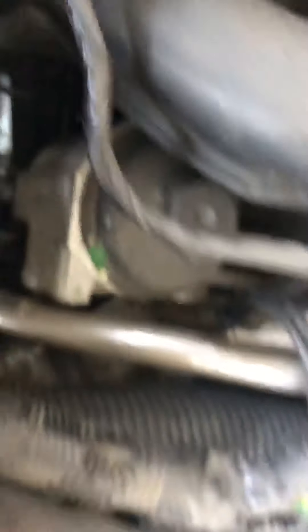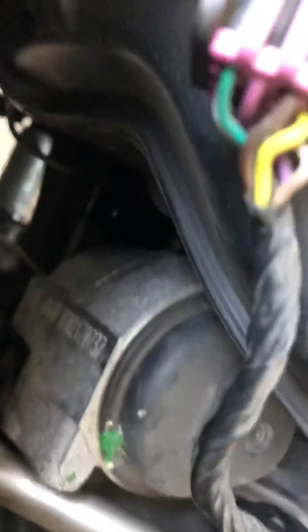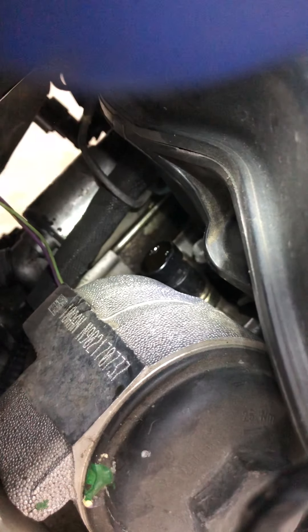First thing you gotta do is unbolt the oil dipstick — it's got a bolt right here. I already took it off, but it's right there. It's a 10mm. So you just pull it off so you can move the oil dipstick back and forth and move it out of the way a little bit.